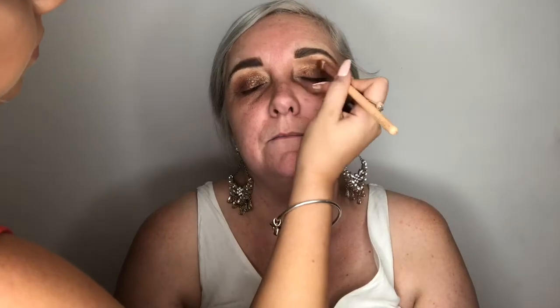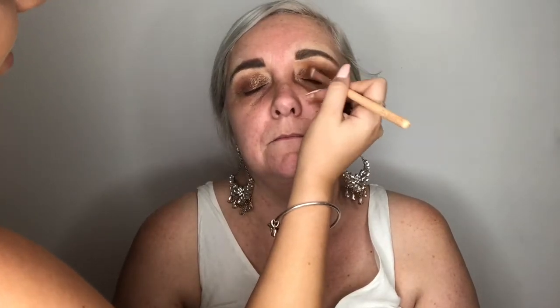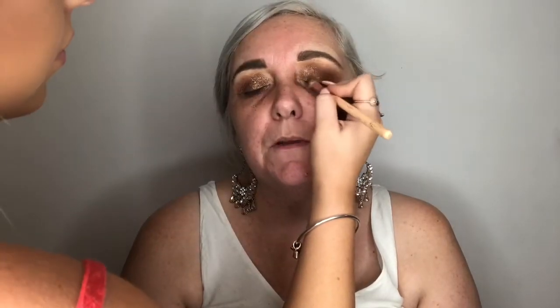A lot of clients also ask me why I do eyes first, and it is so I can clean up the edge and make sure there's no fallout on the foundation or concealer. Because when it does fall it looks like a dark under eye — purple tones or anything that goes under it just draws so much attention. So I always do the eyes first on everyone.